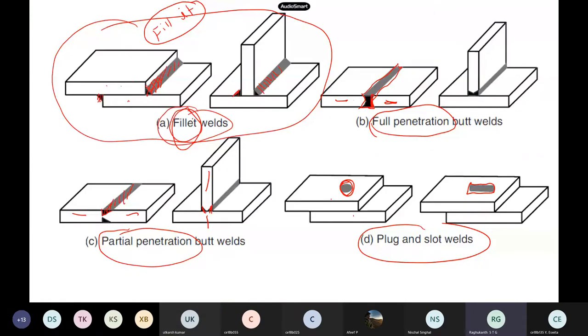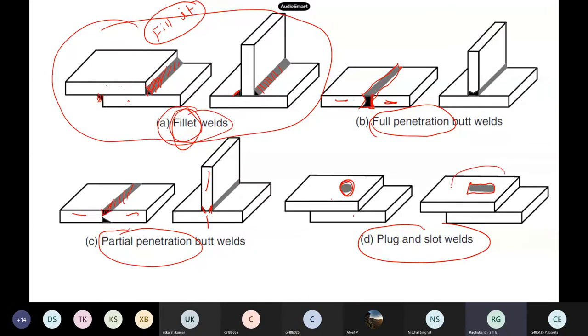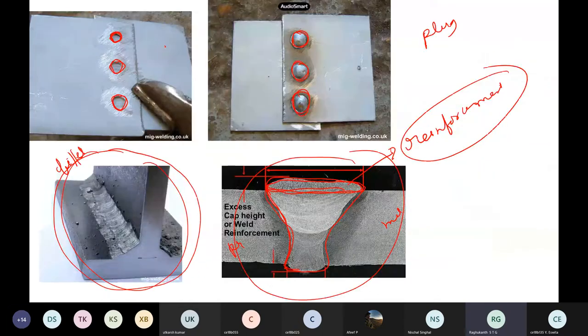These are the joints: fillet welds, fully penetrated welds, partially penetrated butt welding, plug welding, slot welding — I showed you in the last class. For plug welding, they drill a hole and pour the weld metal. For slot welding, same as plug but instead of a circle they drill a slot, and pour the weld metal or weld the edges.